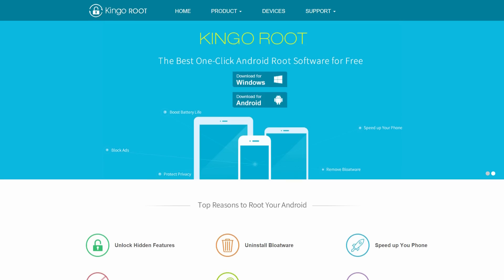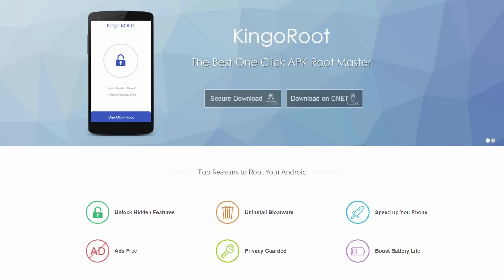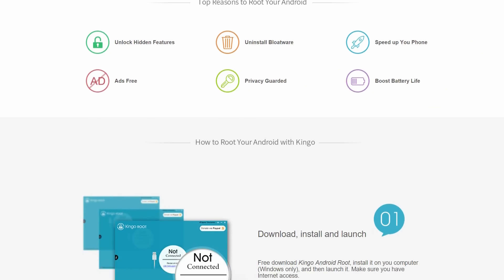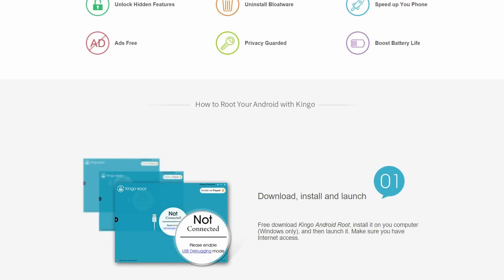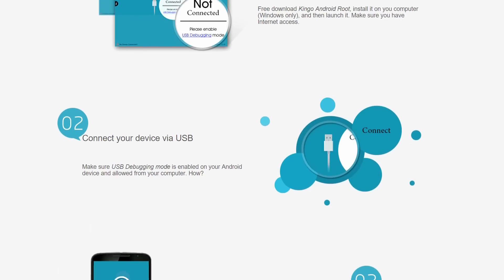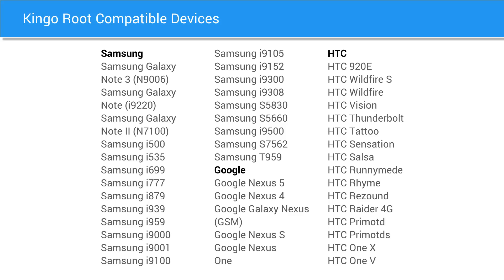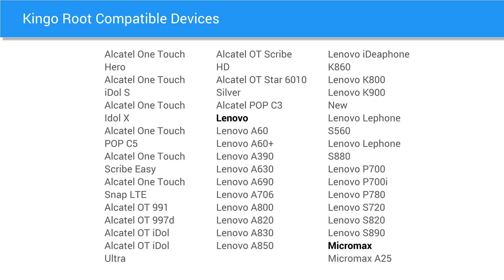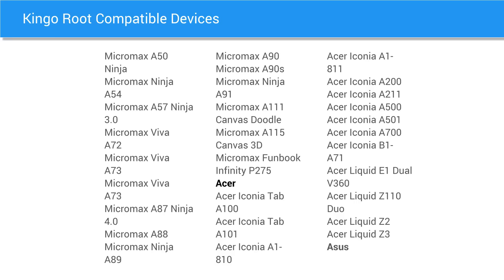The next method we're going to be looking at is called KingoRoot. This is another method that uses desktop software to root your phone. KingoRoot is a very easy tool to use. It's very similar to the previous method in the sense that you'll install some desktop software and then plug your phone into the computer and root it that way. KingoRoot doesn't support a whole lot of the newest devices, but the ones that it does support are very popular, so you might find your phone on this list.